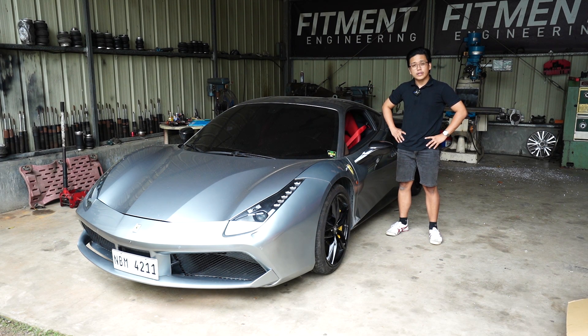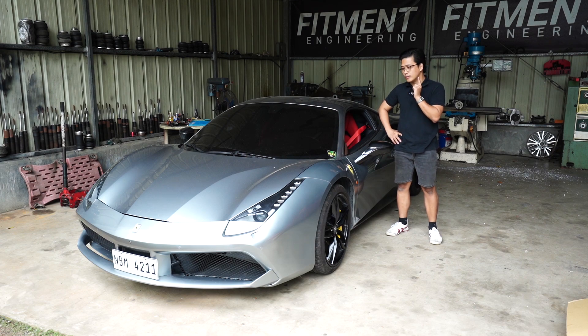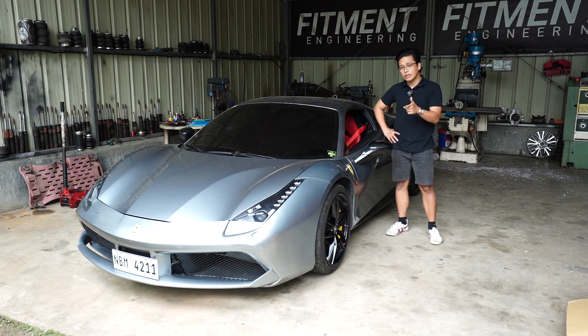And now, without further ado, let's actually discuss the under chassis part of this video. But before anything else, please like and share the video, subscribe to the channel, and hit the bell icon for notifications — it really helps. And if you enjoy this type of content, keep watching. You'll learn more about the Ferrari than any other video. So let's get into it right now.